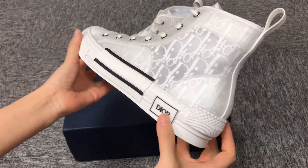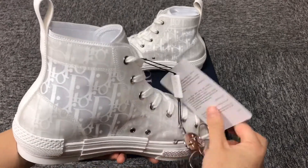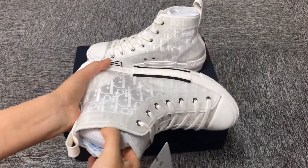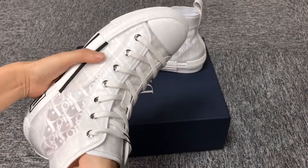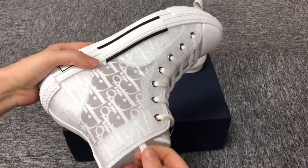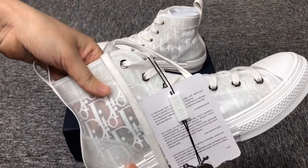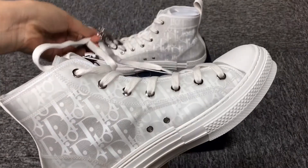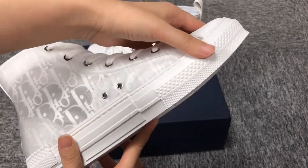The shoes are made of rubber. Look at the shape in the back, it's very good. Some of the upper are plastic. The front part is rubber.